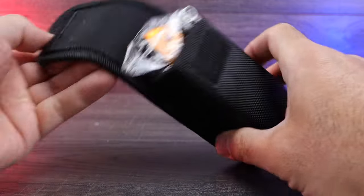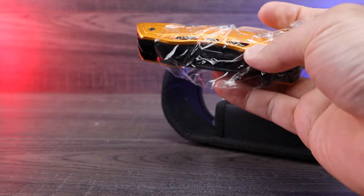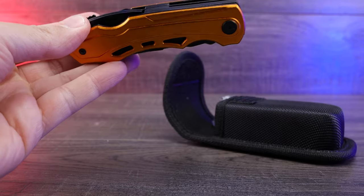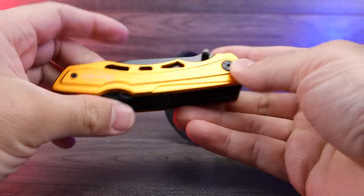Let's go ahead and open up the knife and take a look at what it looks like. There's the knife itself. Now on the packaging it does look kind of yellow, but when we open it up, it's more of a gold. It does specify that the color is gold when purchased on Amazon, so it's definitely more gold than what the pictures look like.